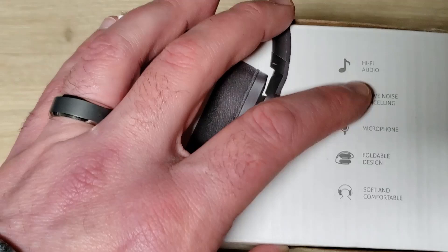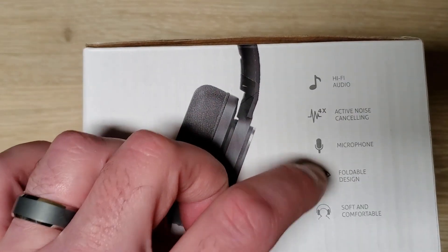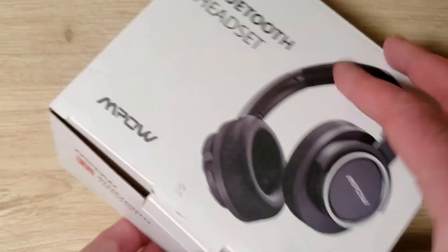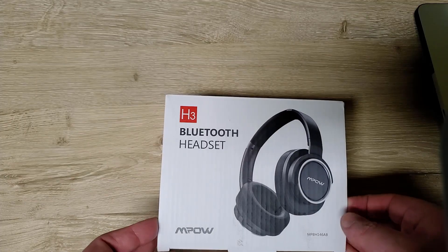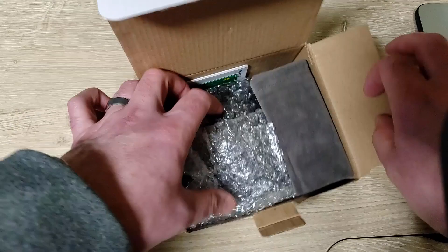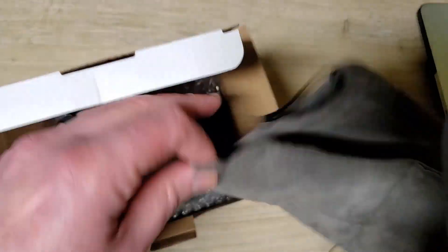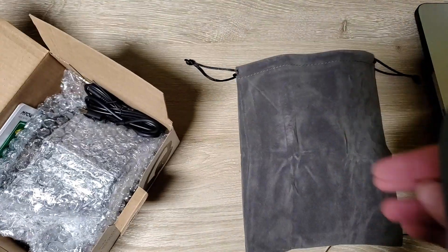"High Five Audio" — I don't know if that's really anything, just a marketing saying. Active noise cancelling, microphone, foldable design, soft and comfortable. The packaging is sort of basic but really not terrible by any means. It has this little pouch to hold it — I don't like these pouches, I prefer an actual case, but it's better than nothing.